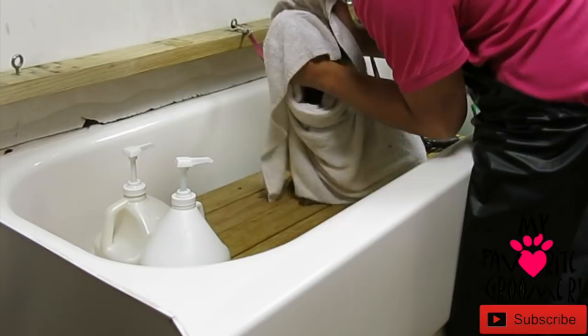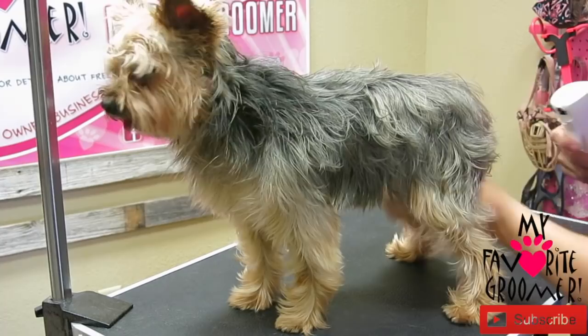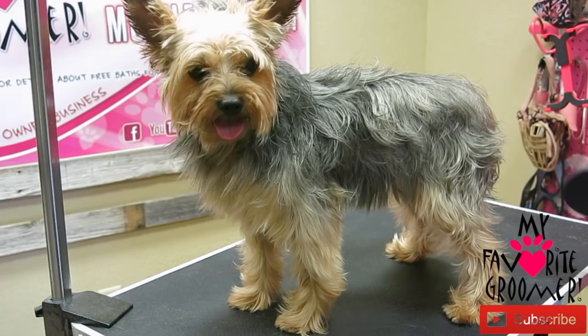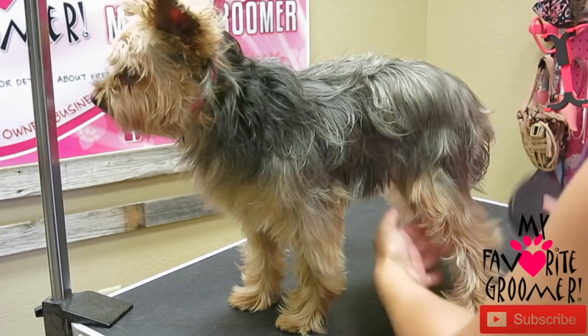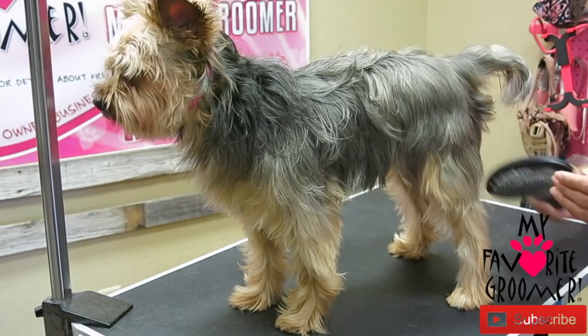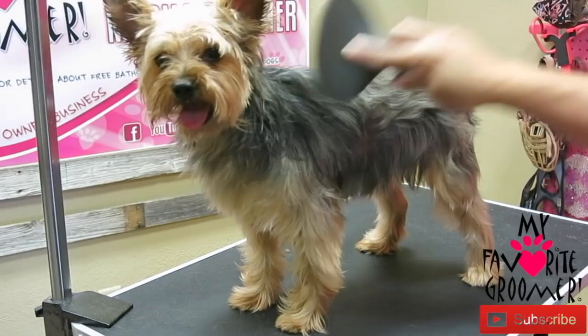We're going to do some leave-in conditioner. You're going to have some wet stuff going on anyway, so don't worry about it being bone dry. You can hear the knots, right? Little knots from blow-drying. My wrist is kind of sore here — switch hands. Get used to using both hands a little bit.